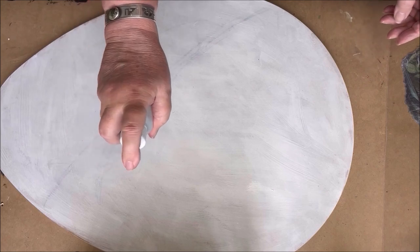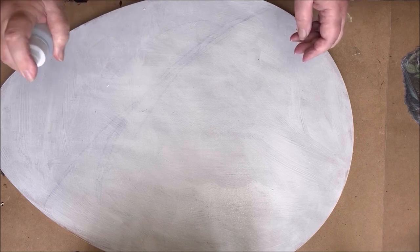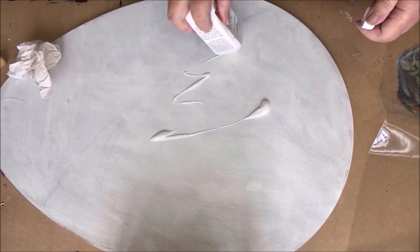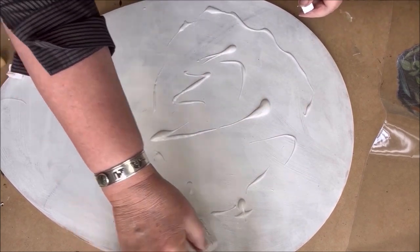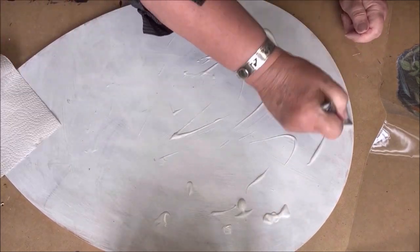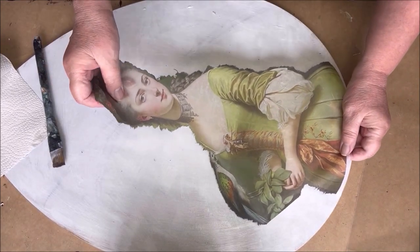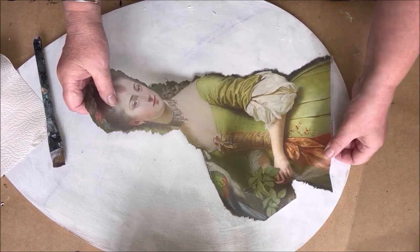I spray some water on the MDF because that makes it easier to spread the glue on the surface. The easy coat matte is a very thick glue, as you can see, so when you add a little bit of water it makes it easier to spread. Then it's time to put the paper down. Because the paper is wet, it will absorb the glue immediately.